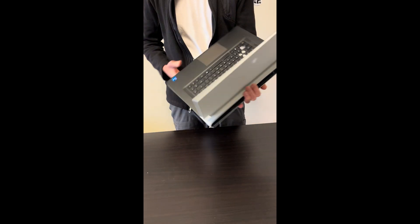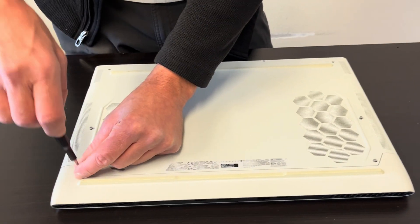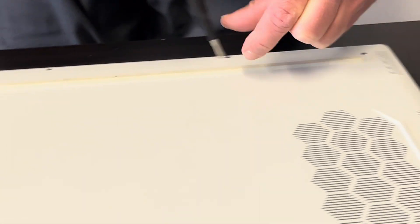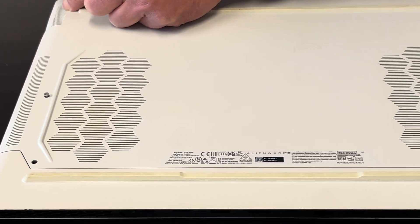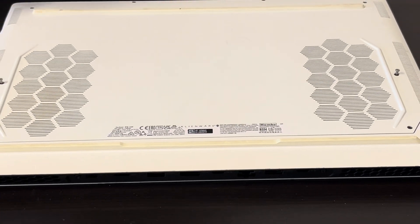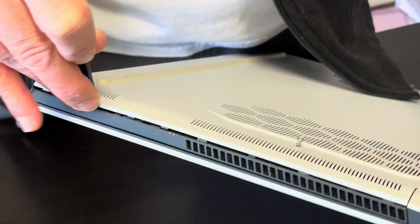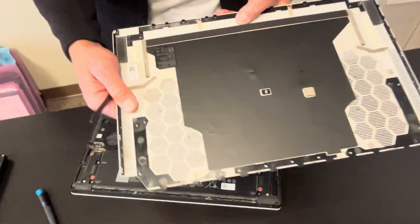Let's start with the bottom screws all around. Now let's lift the bottom part. You have to separate it from the palm rest — use only a plastic tool; the metal one will scratch other parts. The bottom is out, and here we have the part number.